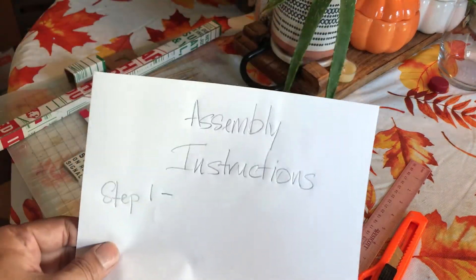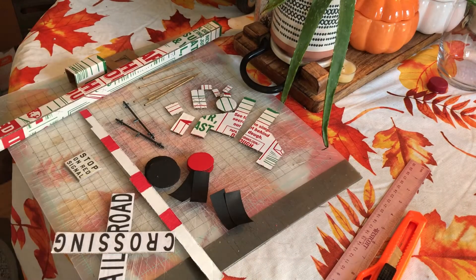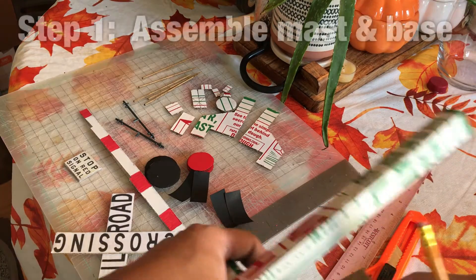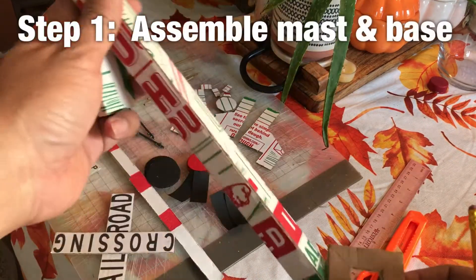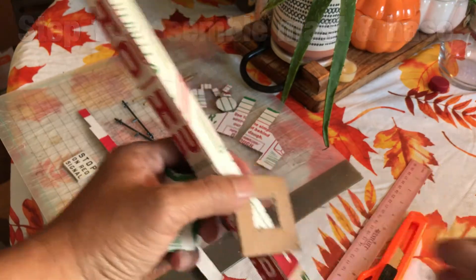It also comes with assembly instructions. Let's see what step one says: assemble the mast with the base and paint it metallic silver.